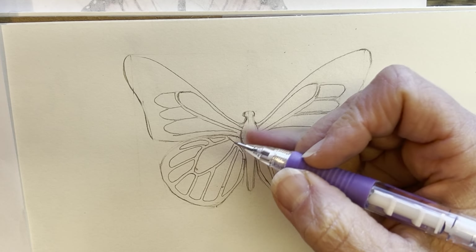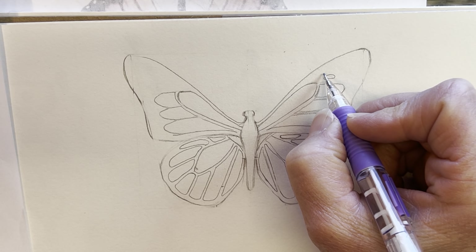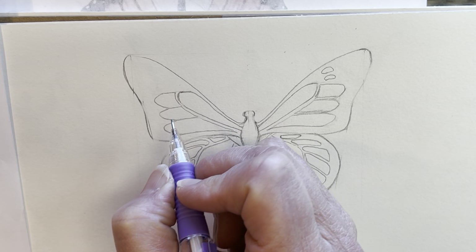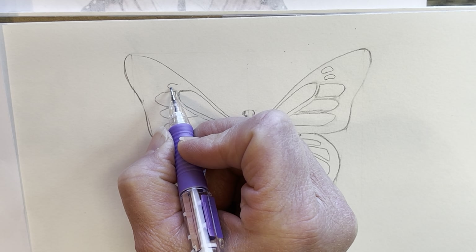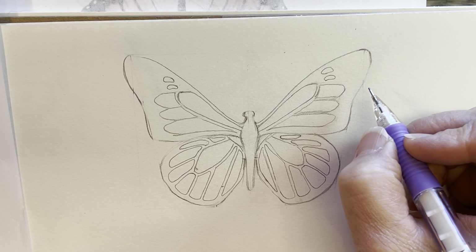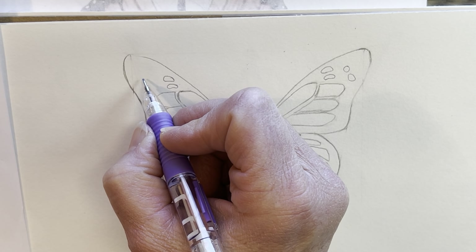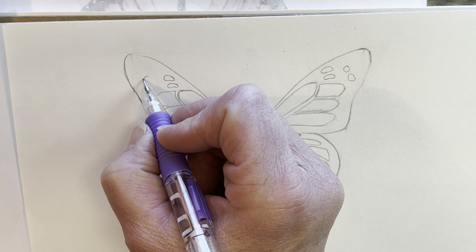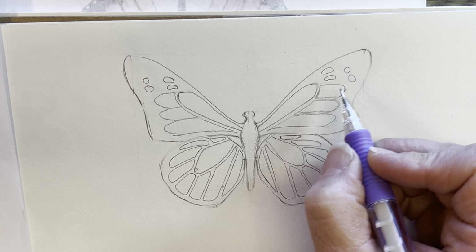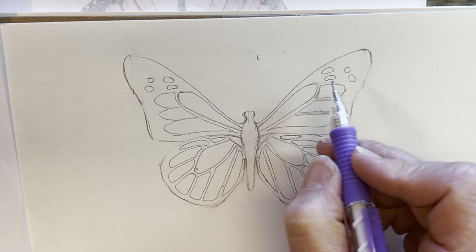Now we'll finish up on the top wings. There are some jellybean-shaped orange circles up here — two over here, almost like jellybeans, with this one being a little bit wider. Same shape on both sides. Then more of a circle one — a squished jellybean — and I'm checking the distance away for both of them back and forth. The circle is actually in closer, and the squished one is a little further out, so check that.